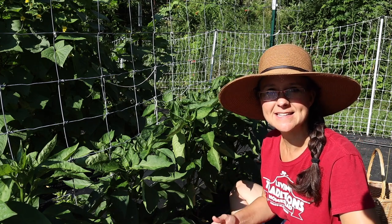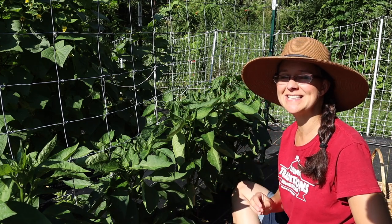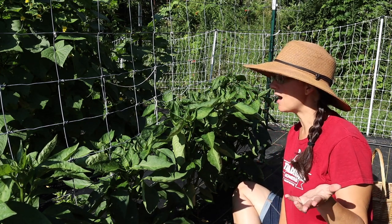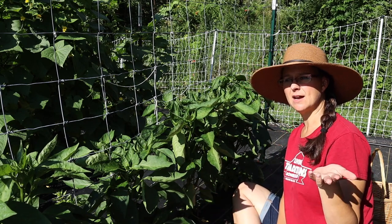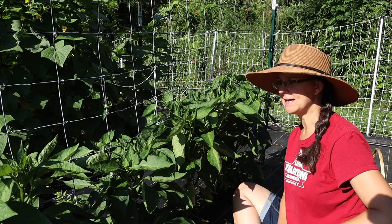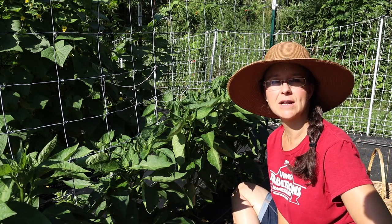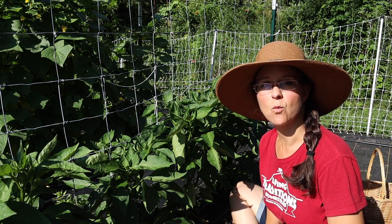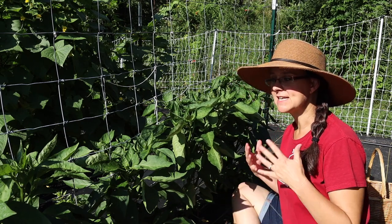Today I'm going to be harvesting some jalapeños to make an awesome, sweet yet spicy treat that we love throughout the year. But first I'm going to check out the bell peppers. I have about 12 bell pepper plants here, and yesterday I took a peek and I think some of them are ready to harvest. So I thought I'd bring you guys along to see what kind of big bell peppers we can harvest before I take them into the house.